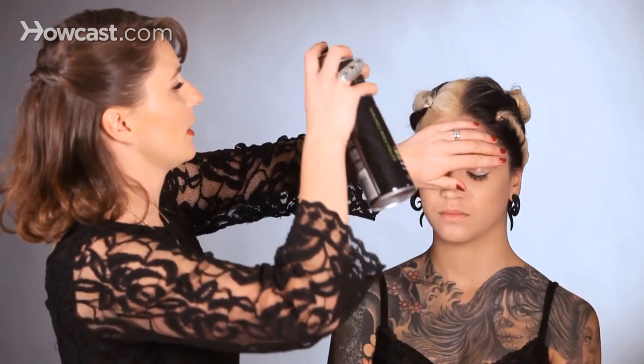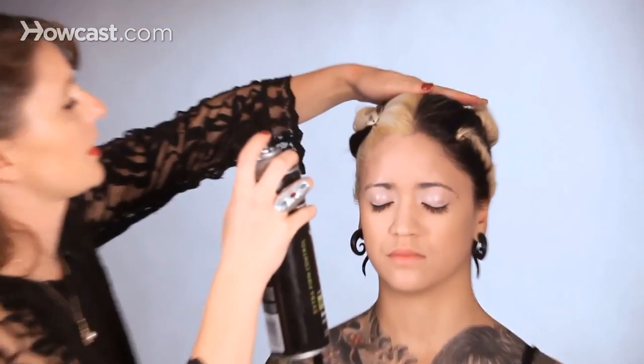Once the hair is twisted up and secured flatly to the head, we're just going to spray a little bit of hairspray to tame the baby hairs that may be sticking up. So we're just going to give it a little spritz and then flatten those hairs down.